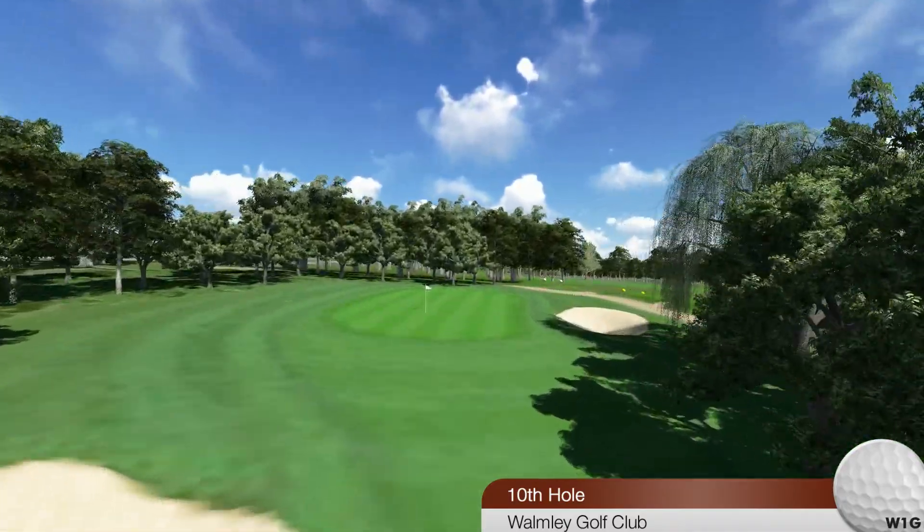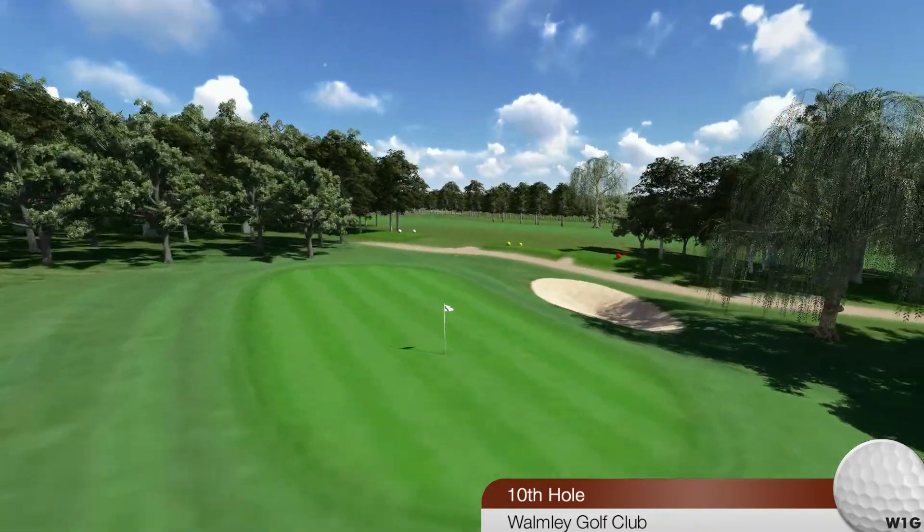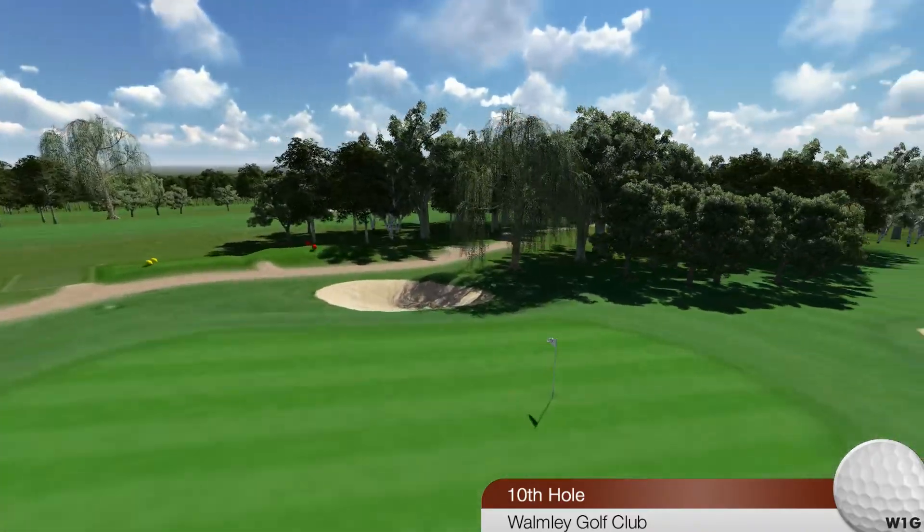Your club selection for this second shot must also be spot on, as any putt from above the flag will be very tricky.